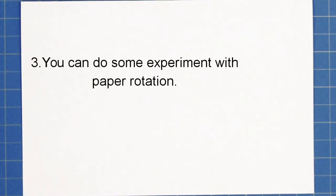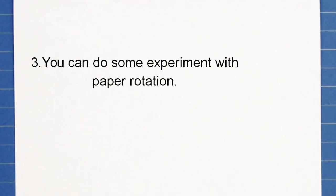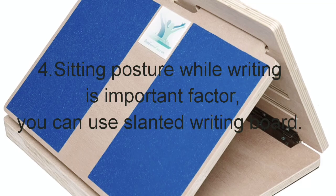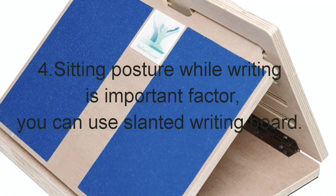You can go for a paper rotation activity — while rotating the sheet, you can ask your kid to write in the same manner and style. Sitting posture and placement of the hand on the table is very important.